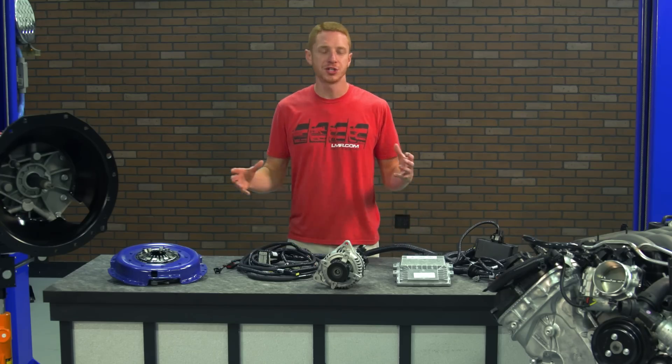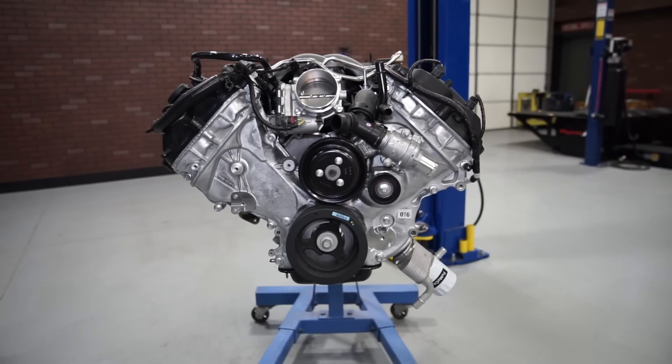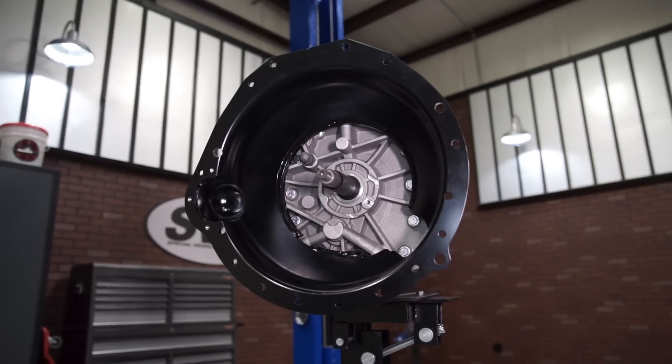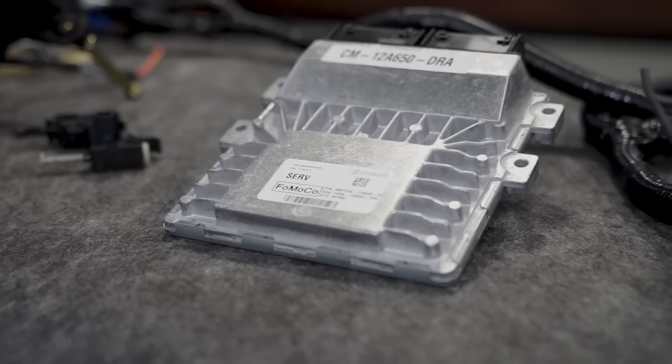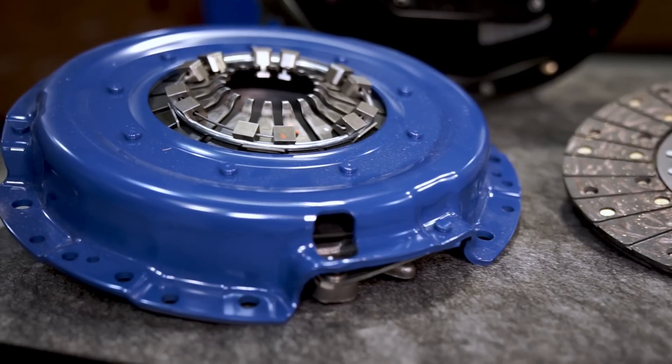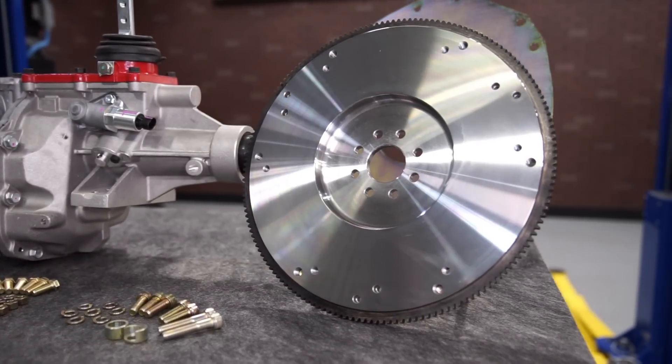This particular package is going to include a complete Gen 2 Coyote Long Block, a Tremec T56 Magnum transmission with the 2.66 first gear ratio, a controls pack with PCM, and a host of other goodies to tie this kit together.